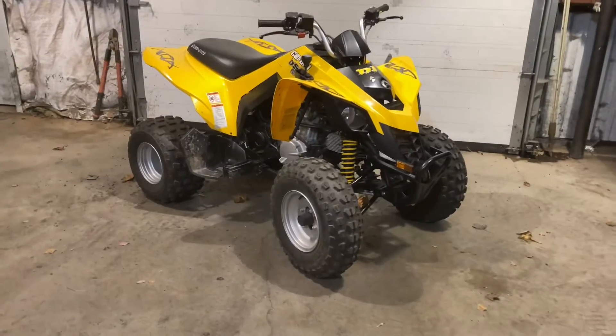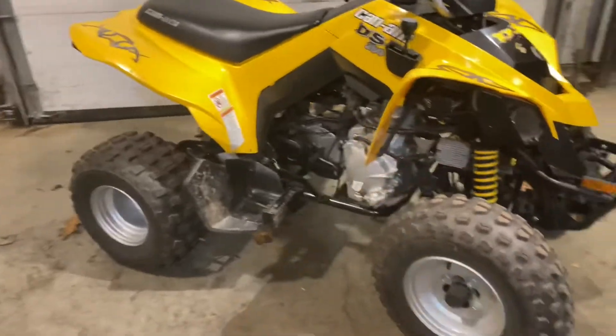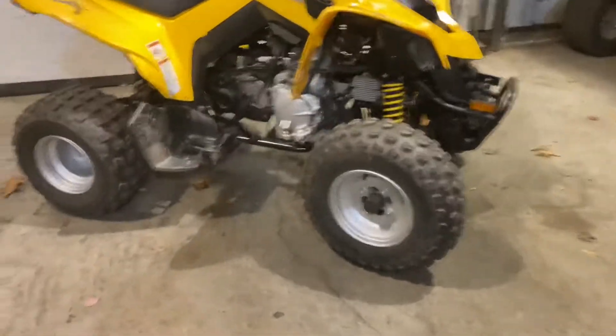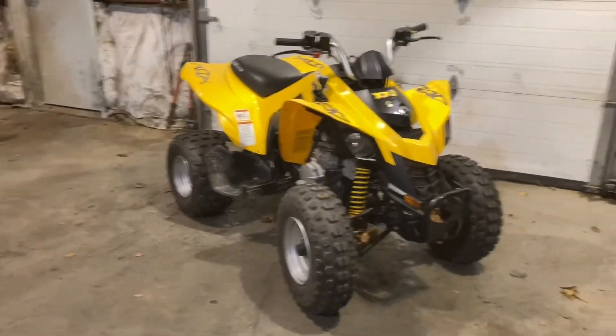Guys, it's like a week later. I've been riding this thing around a lot and I have to say I am super, super happy with it. It rides so smoothly, it runs so good, and it's just a really nice quad. So expect to see it again in the future — I'll catch you guys next time.